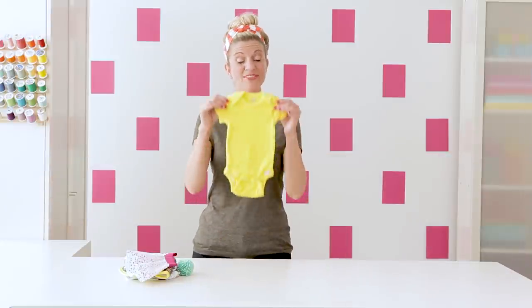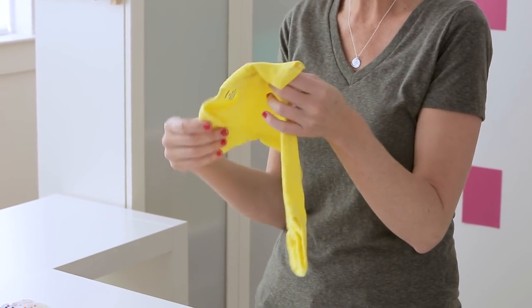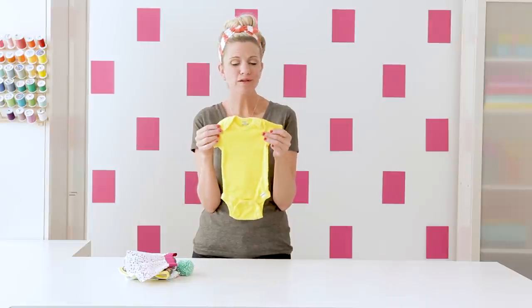Here's the finished product — washed and dried — and that is such a beautiful shade. I love this. I don't think you could find a pre-made onesie like this in the store. That is the fun thing about dyeing your fabric: you get to decide what you want.